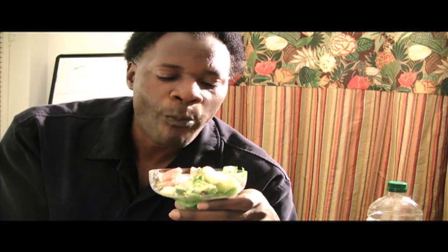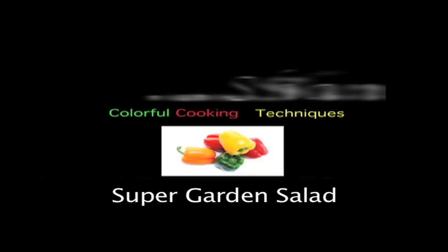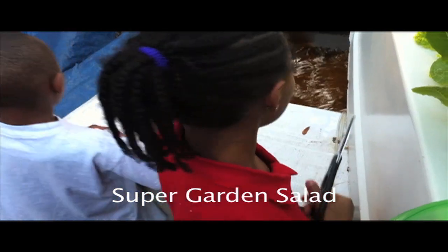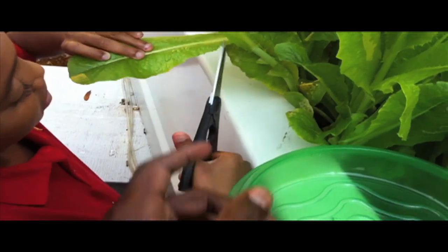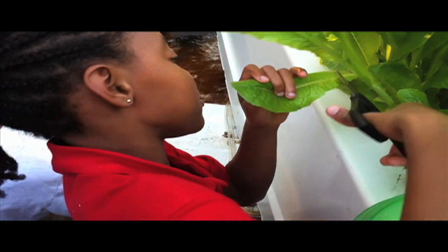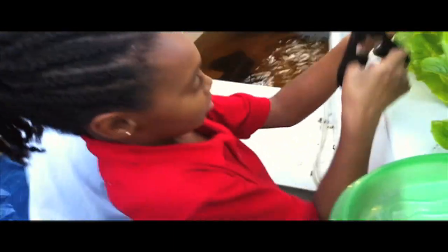Okay. Mmm. Definitely try this one. Thanks for watching — your Nappy Chef. Make sure you subscribe, and if you do come up with a better name for this dish besides garden salad, do leave a comment. I would like to hear from you. Make sure you check out the blog site in the description. Thanks for watching. This is Shane, your Nappy Chef. I'll see you next time.